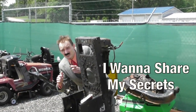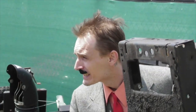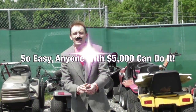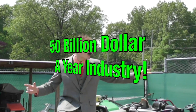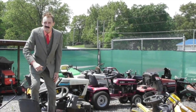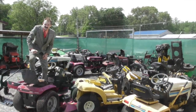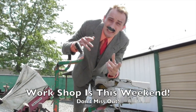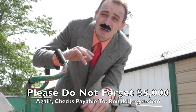I want to share my secrets with you because I don't even know what to do with all this money. It's so easy — anybody with $5,000 laying around can do it. The outdoor power equipment industry is a $50 billion a year industry. Don't you want a piece of that? I'm going to show you how to go out and get it. The workshop is this weekend so make sure you bring the $5,000 with you and you'll be on your way to millions.